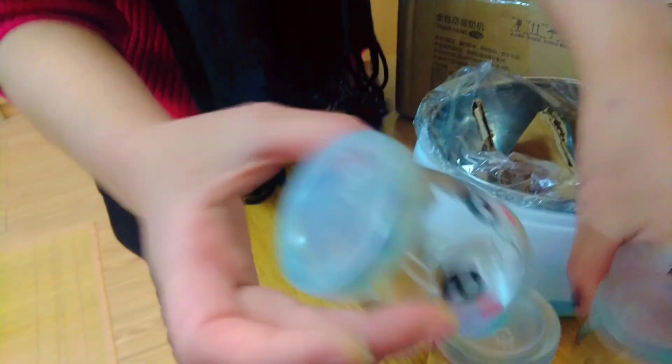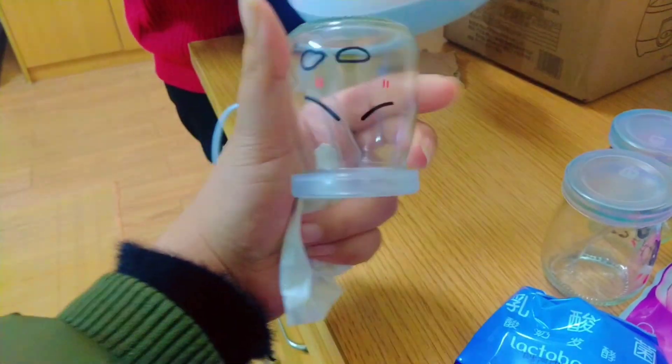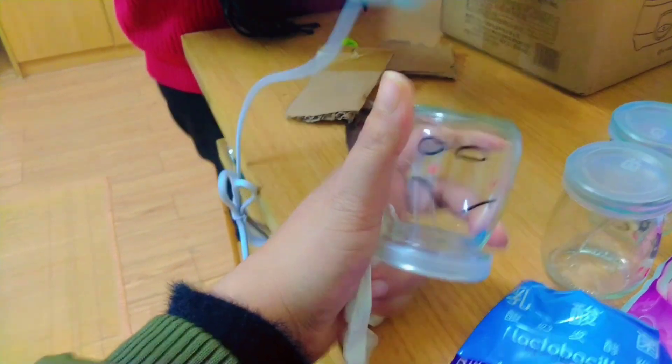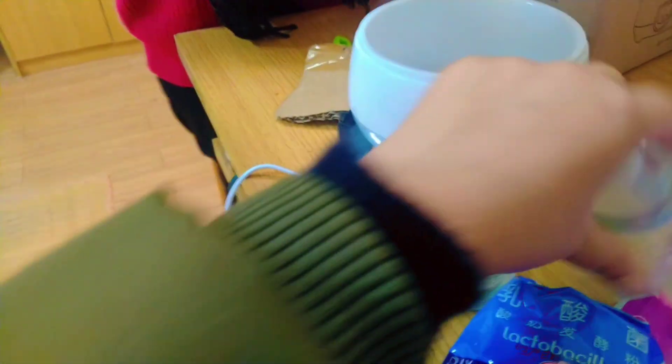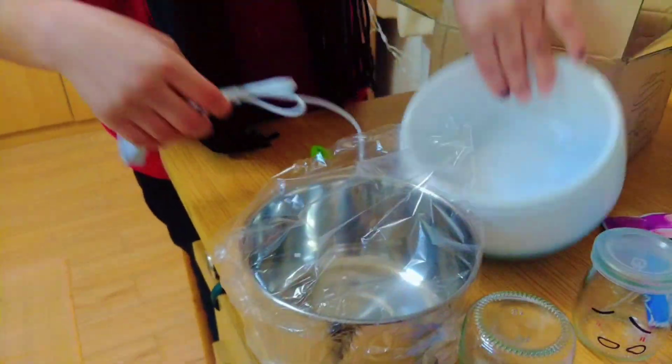I will put yogurt in it — how sweet the jars are! You will make it in them. They have 3 jars in it. But why are they sad?